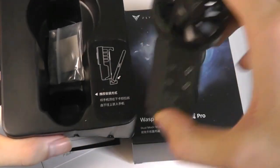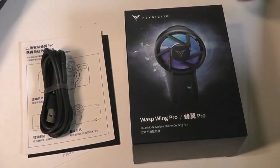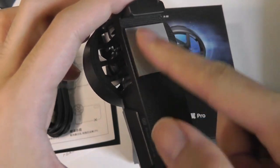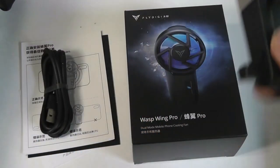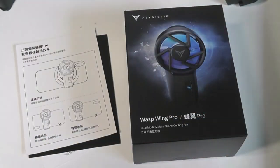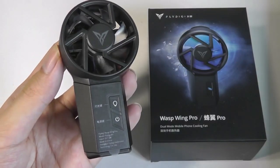Packaging contents include just the Wasp Wing Pro itself, that we'll take a closer look at in a moment. There is a second little pad that you can use to replace — almost like this thermal pad that is touching the back of your phone — and this is the part that gets extremely cold to the touch. So if you want to replace this, you can have a secondary one. Here is the USB Type-C cable for charging and providing power, and there's a quick user manual.